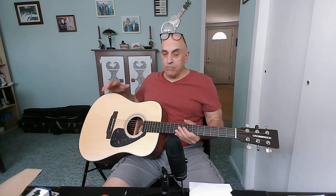It is an open pore finish — a very, very open pore matte finish, as you can probably see here on the back of the guitar. The front of the guitar is also matte finish. So again, it's an all-laminate spruce top, mahogany sides and back — standard acoustic configuration.